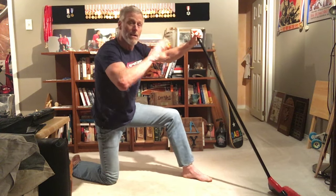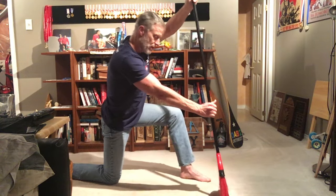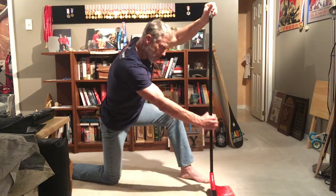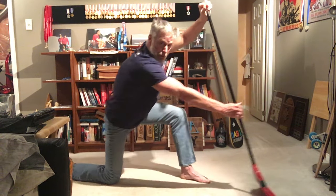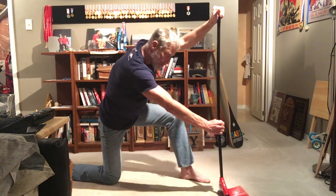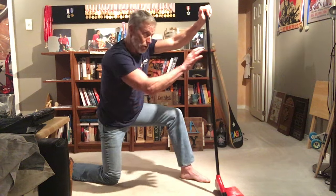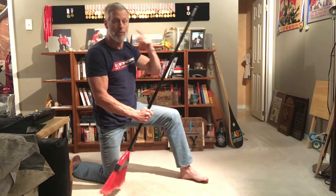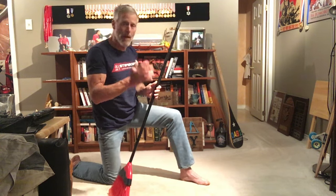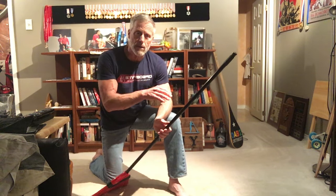I'd do all of that for the catch, then move on to the next set of photos — the middle of the pull — where my hips had gone from being forward at the catch to back, so I'd use my hips to pull, and I would practice being in that position. Again, I'd look at the pictures, look at myself in the mirror, and try to mimic as closely as possible the positions I saw. Then lastly, I would do the same for the exit. What I found was that doing this really helped me learn quickly on the water.